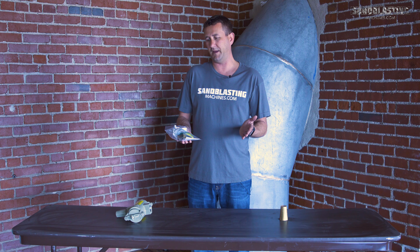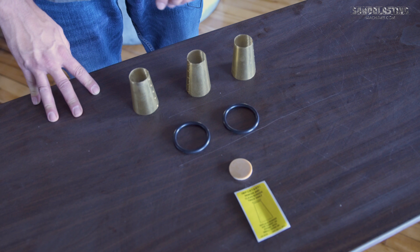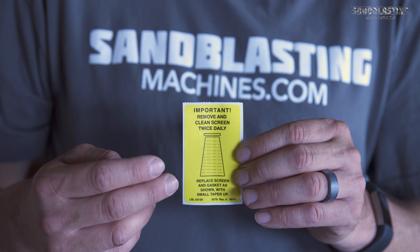This kit contains everything you may need to change out the internal components of this trap, including three of the screens, two of the o-rings, and the screen gaskets, and even includes a reminder sticker.